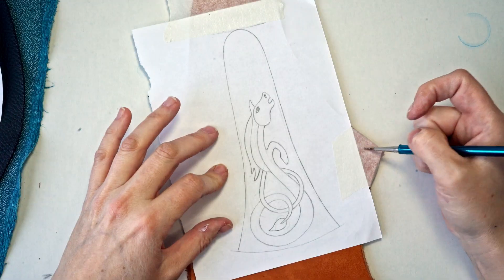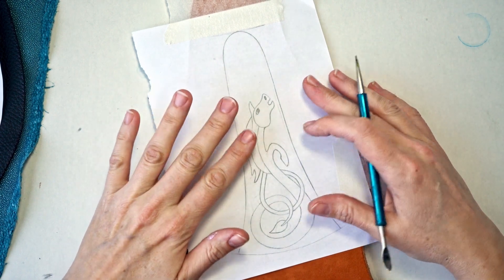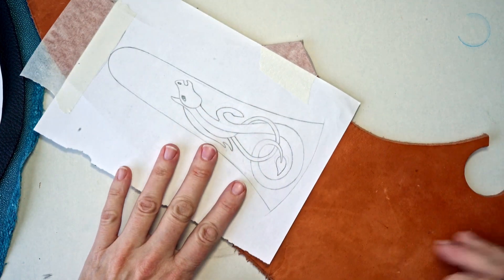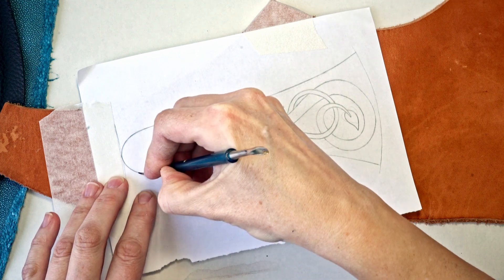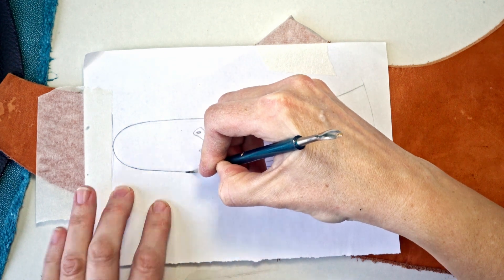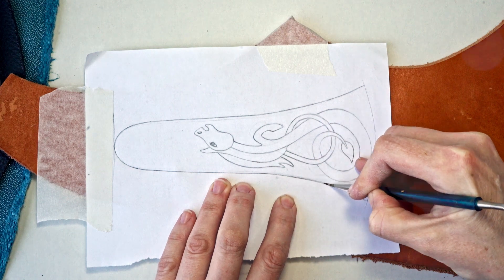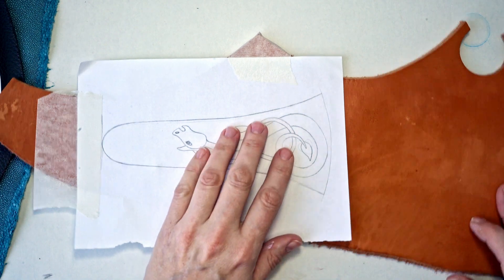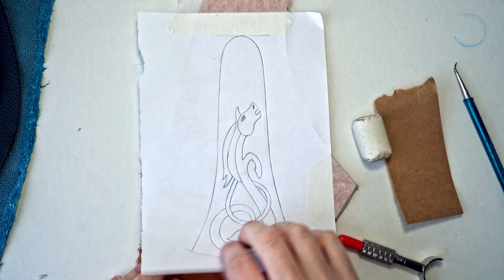There's my base. I've taped my design onto the piece of leather I'll be tooling. I'm not cutting this out before it's tooled because the leather might warp, so it's easier to work on a bigger piece. For now I'm just going to trace my design onto the leather using a little tool, pressing down quite hard so the lines transfer to the leather.